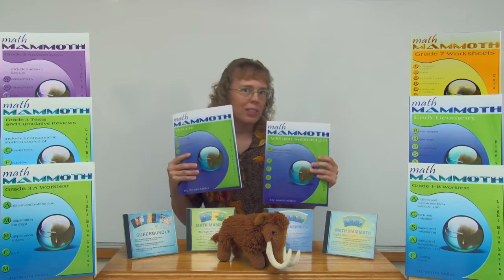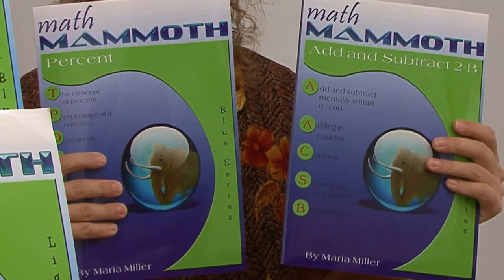The Blue series books are topical worktexts — topical meaning that they go by topics, ranging from first grade addition to seventh grade percent or proportions and so on. This series has many books for geometry, for example: an early geometry book for grades 1 to 3, then a geometry book for grades 4 to 5, and a geometry book for grades 6 to 7. Or several books for fractions ranging by levels, or several books for addition and subtraction. The Blue series books are worktexts, which simply means that they contain both the instruction and the exercises for the student, all in the same book.